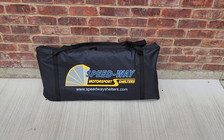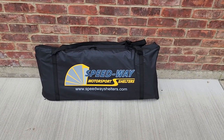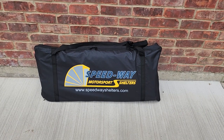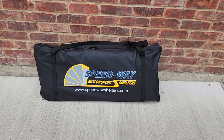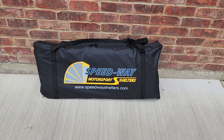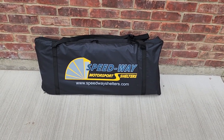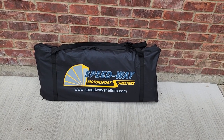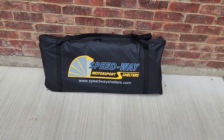This is called the Speedway Shelter, made by Speedway Motorsport Shelters. I have the deluxe model, which is made for trikes, Can-Am Spyders, and things of that nature — I'll show a picture of that. The instructions seem pretty straightforward; I think it takes about 30 minutes to an hour for the average Joe, which I am, so we're gonna get it set up and share my thoughts.